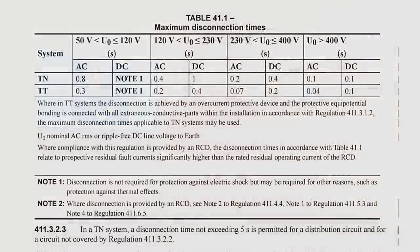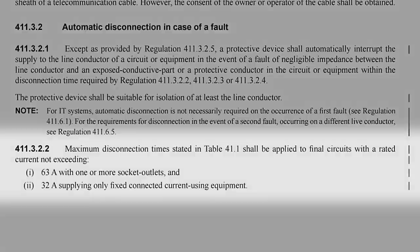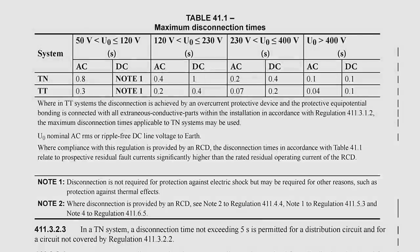The speed at which the MCB must disconnect in the event of a fault is given in section 411.3.2 of BS7671. Typical values include 0.4 seconds for a circuit fed from a TN supply up to and including 63 amps for sockets, or 32 amps for fixed connected current-using equipment, and 5 seconds for a distribution circuit. The values are slightly lower for TT systems, but most circuits need to disconnect very quickly in the event of a fault.